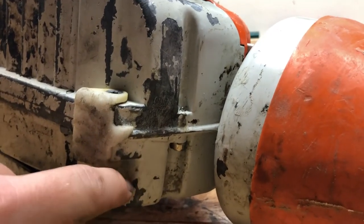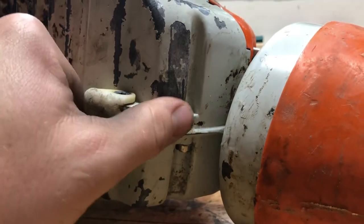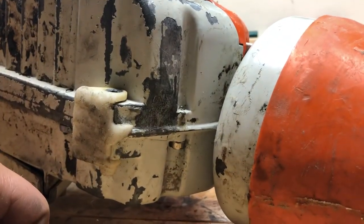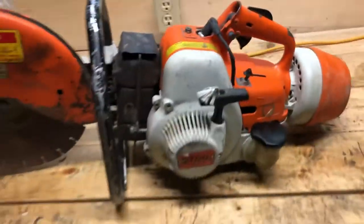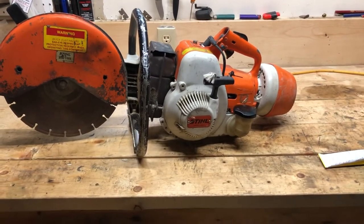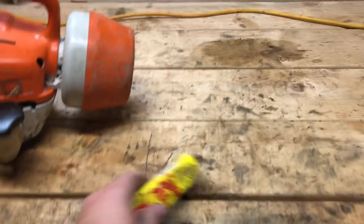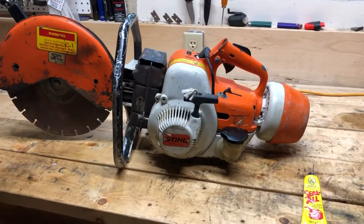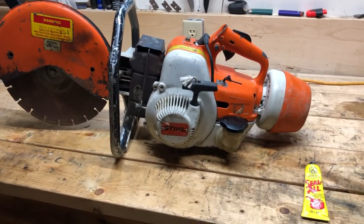So far so good — no leakage. The tank is full of fuel right now, and if it starts to leak or degrade I'll update you guys. The last thing you want when making a big cut is fuel going everywhere. Like and subscribe if this helped. Seal All is about seven or eight dollars a tube and it'll last you a long time. Hope you enjoyed the video — take care!